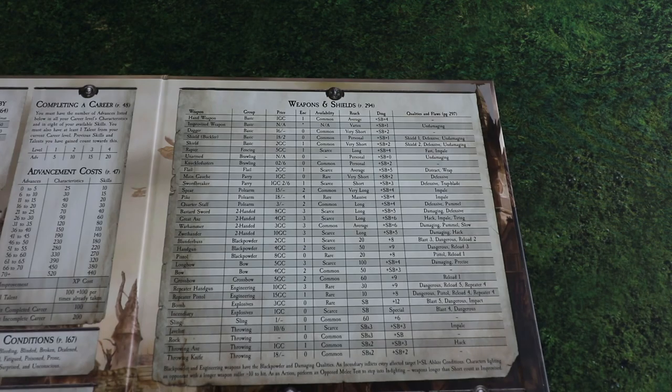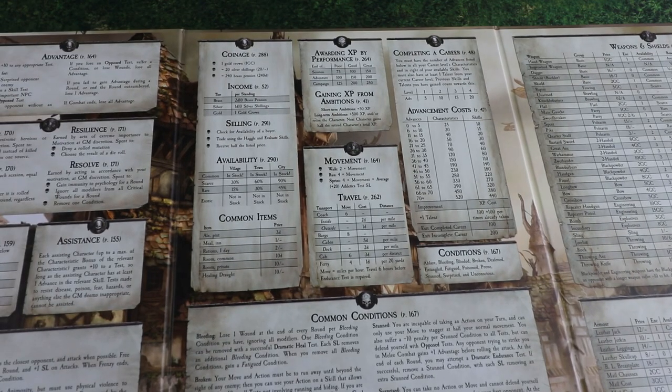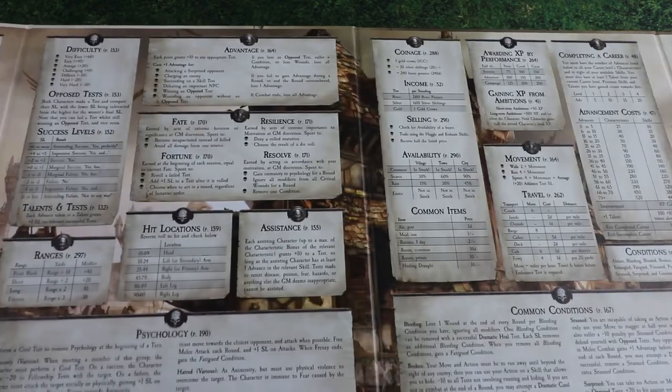We've also got stats for weapons and shields, all the availabilities, and the armor values. Using this screen, all the stuff you're gonna need mid-game is at your fingertips.